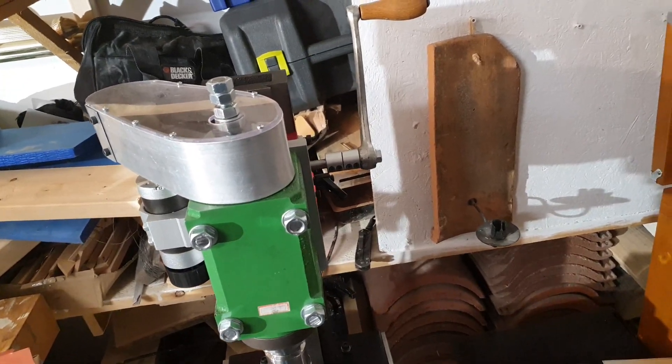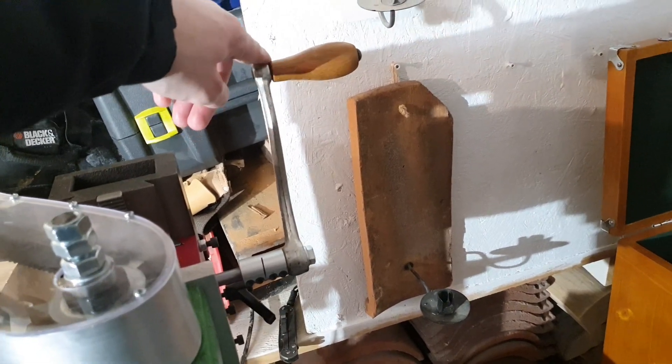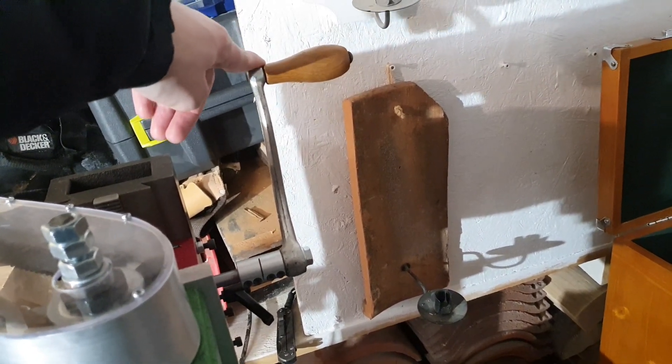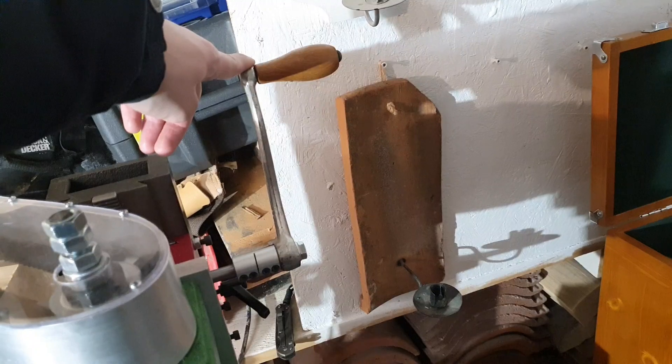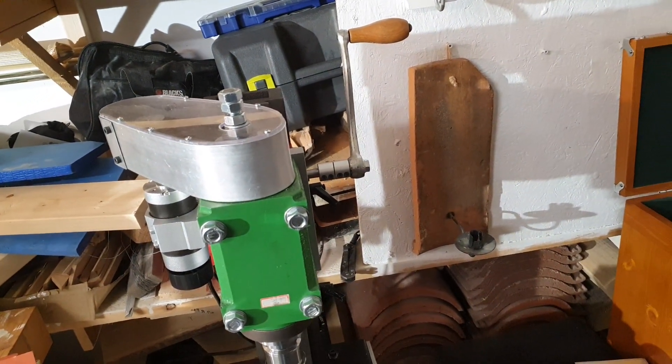I needed a small handle. My grandparents were going to throw away an old meat grinder, so I took that handle. Nice quality handle from 1950-ish.